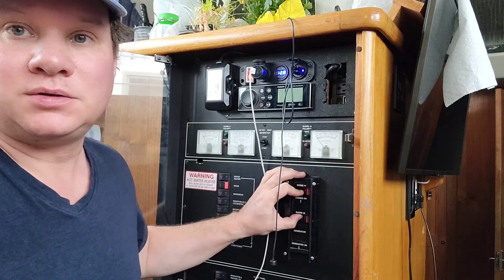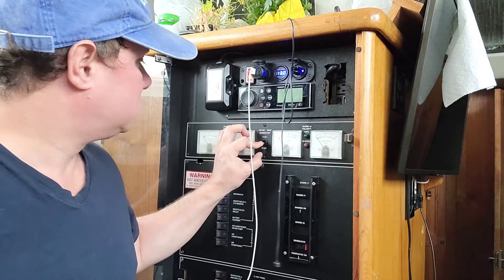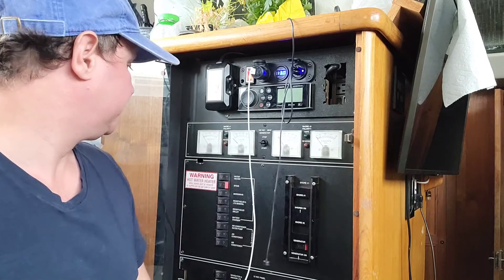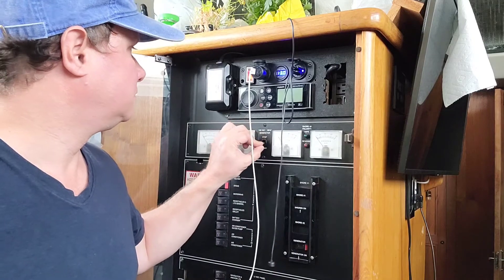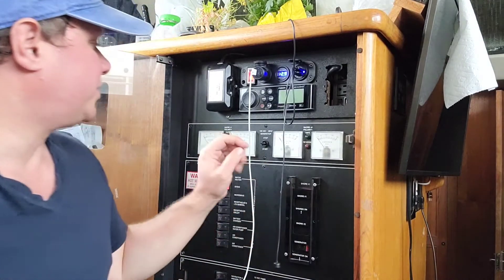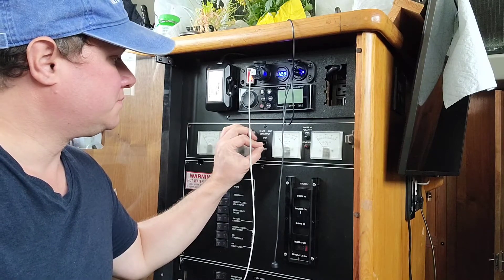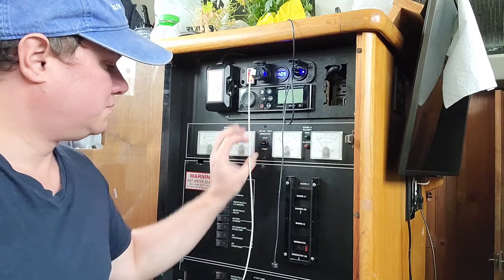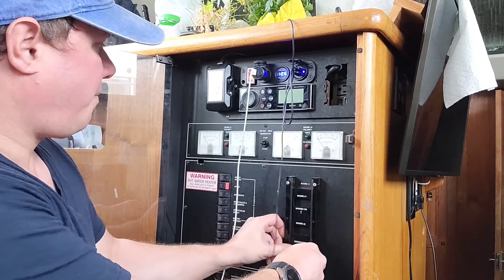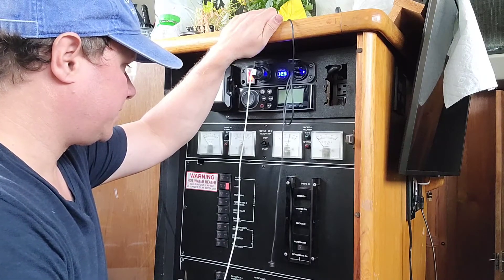We're going to turn off shore power, start the generator, and see what happens. And now — nothing, not even turning over. Let's go see what's going on. A wire came loose on the starter, but now it should be good — let's see what we get. Oh hey, look at that — it started right up, and it's trying to regulate a little bit.